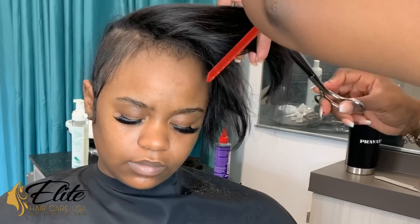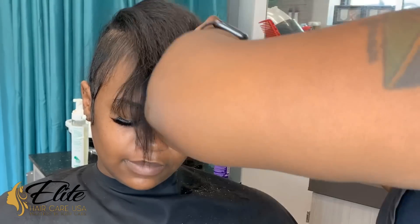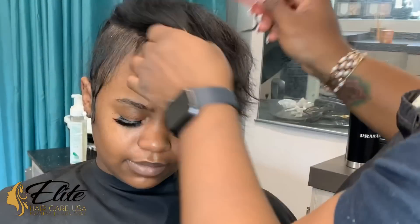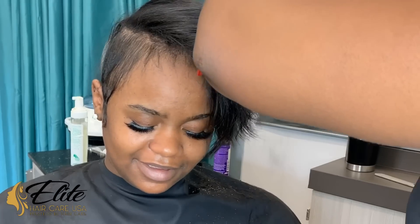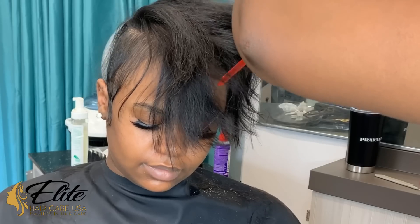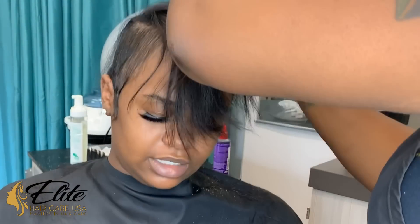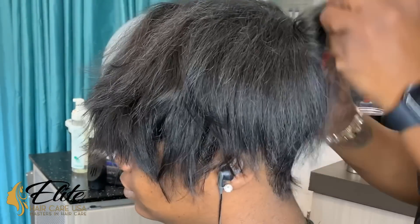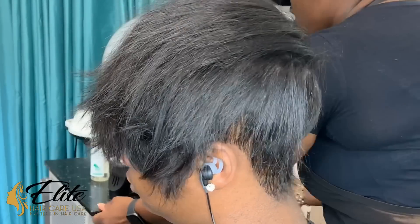I added about four different tracks throughout the top part of her head. She is fully relaxed around the sides and the back to get that area that was severely damaged or broken off blended in. But on the top I actually just did a very mild texturizer because I wanted to preserve as much volume as possible on her hair.